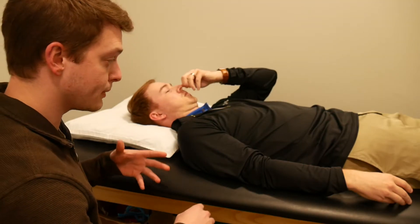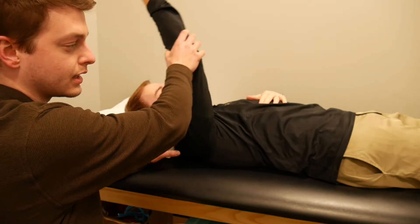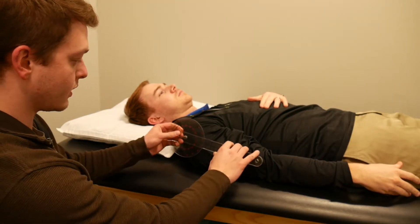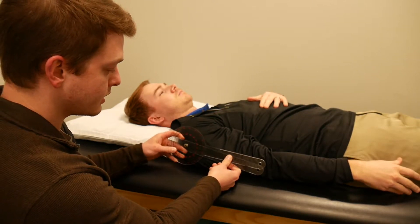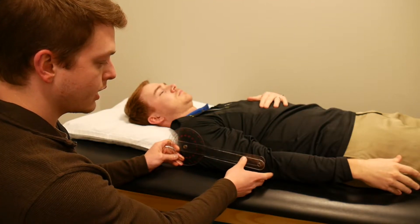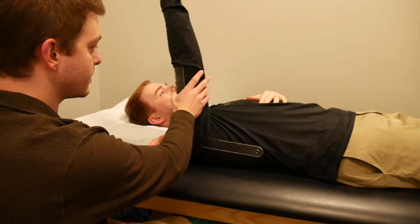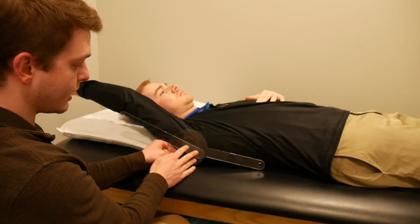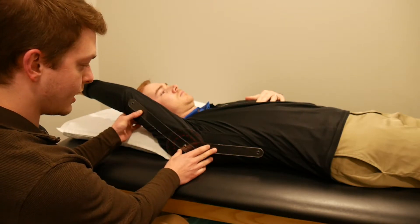Just like with any other range of motion measurement, you can have them actively or passively range first just to get an idea of where they're going to be and get a functional movement, and then you can place your goniometer. Axis again will go right on the acromion or AC joint area, keep the stationary arm in line with the trunk, and as they come up into shoulder flexion allow the goniometer to follow the mid shaft of the humerus. Make sure the axis does not migrate off the AC joint as they move up into shoulder flexion, and there's your measurement.